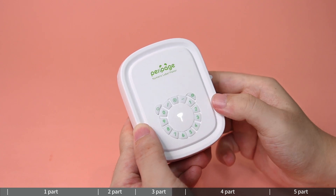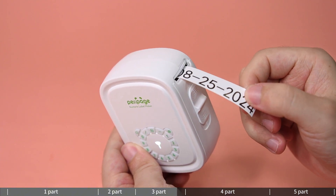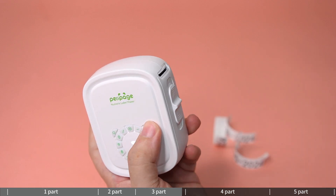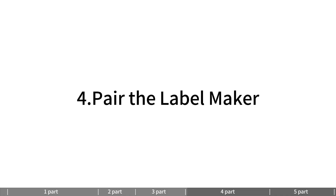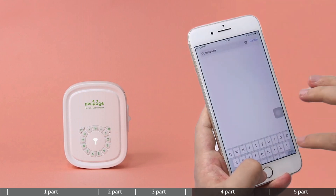Press the print key to print the content that has been inputted. You can repeatedly press the print key to print the content saved locally. To pair the label maker, download the Parapid app from the App Store or get it on Google Play.